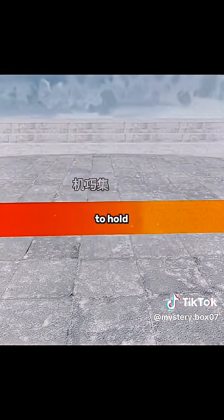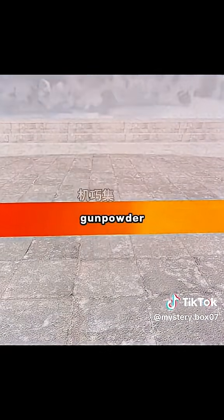However, after firing, the barrel is too hot to hold. Every time you load the gunpowder, you need to cool it down slowly.